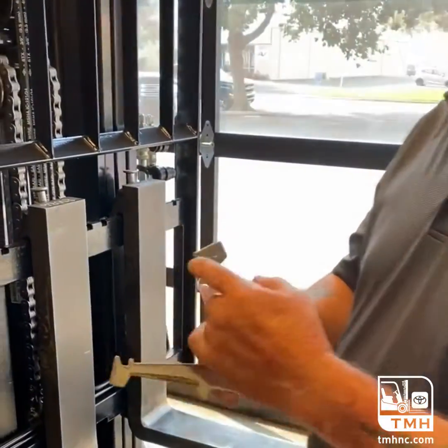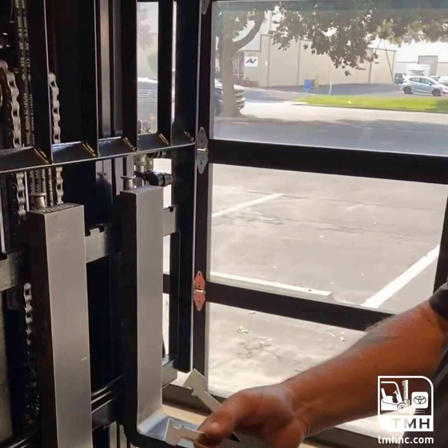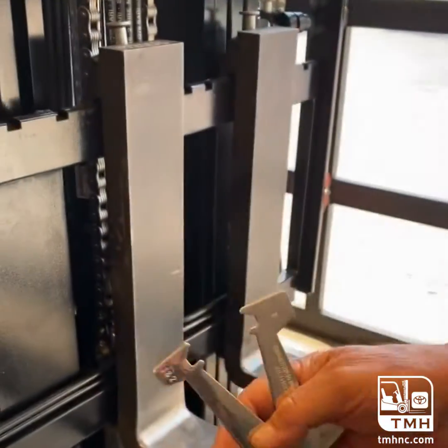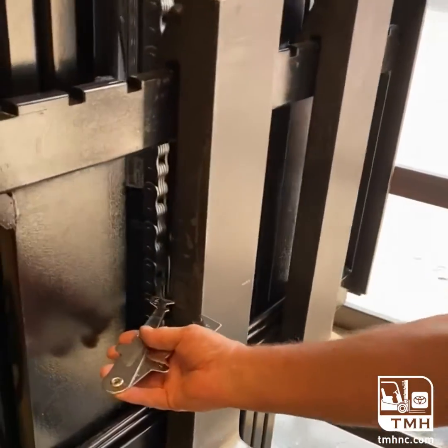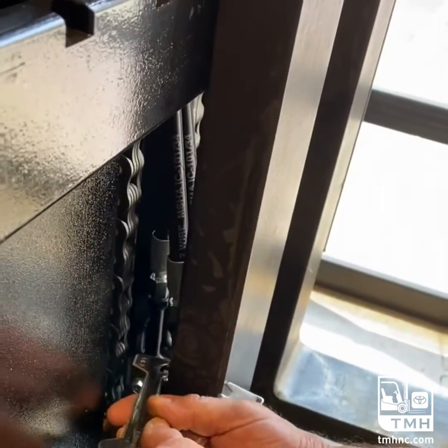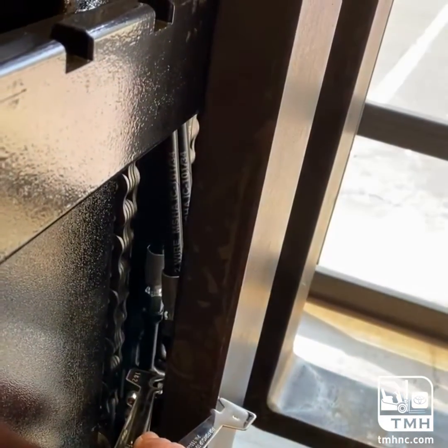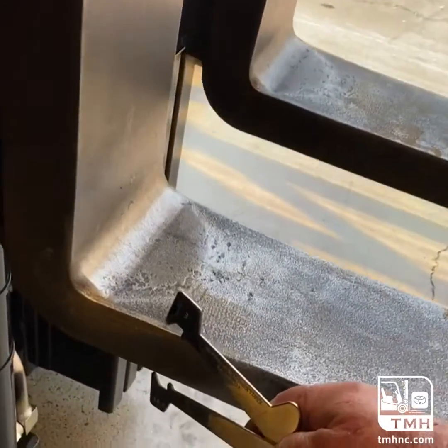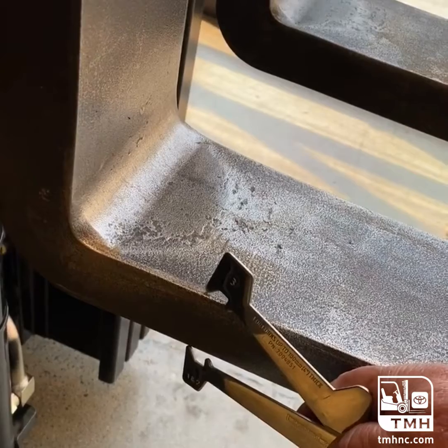This will tell us if we are within the 10%. This marking up here is what you do to measure the inside of the fork, and that will be your measurement that you will go off of. So now we know that's what the thickness of this is supposed to be on the heel. If we come down here to the heel, we can see that it's exactly there because it's a brand new fork.